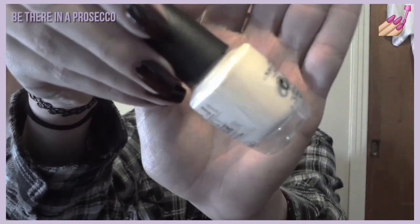The first polish I have a little beef with is 'Be There in a Prosecco.' It's a lovely nude cream color — I've been looking for one with a great formula for a long time. Sadly, this is a three-coater. It's so close to two coats, but you could still see your nail line. It got really thick on me at the third coat, so this is going right in my destash pile.